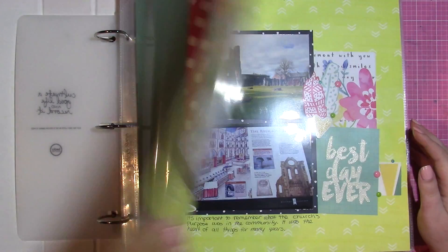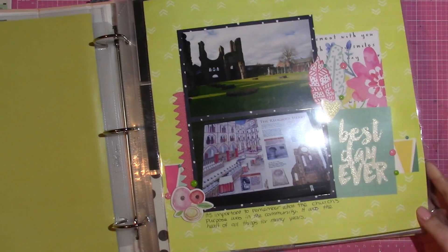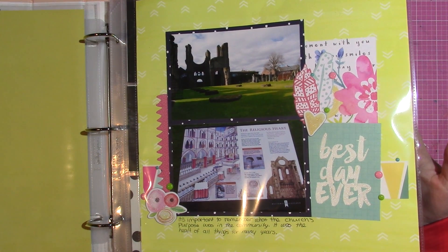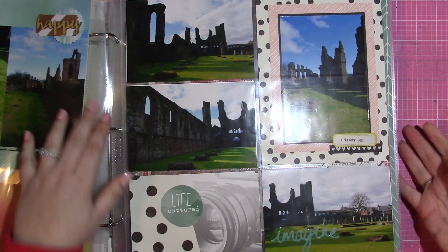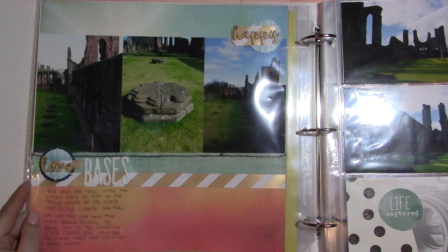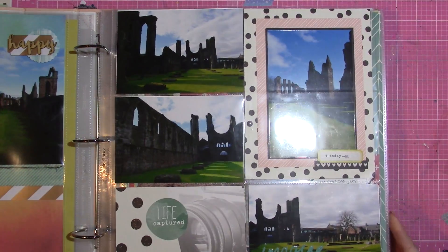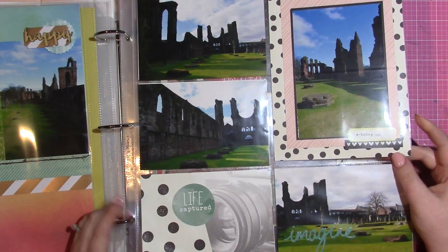This is my title page. This page here is blank but I know what I want to put there — I want to print a 12 by 12 picture of this place. This is Arbroath Abbey, which is the first layout of my album. A lot of the pages in this album are very simple because they correspond with the pocket pages, which is what makes this album different than most.